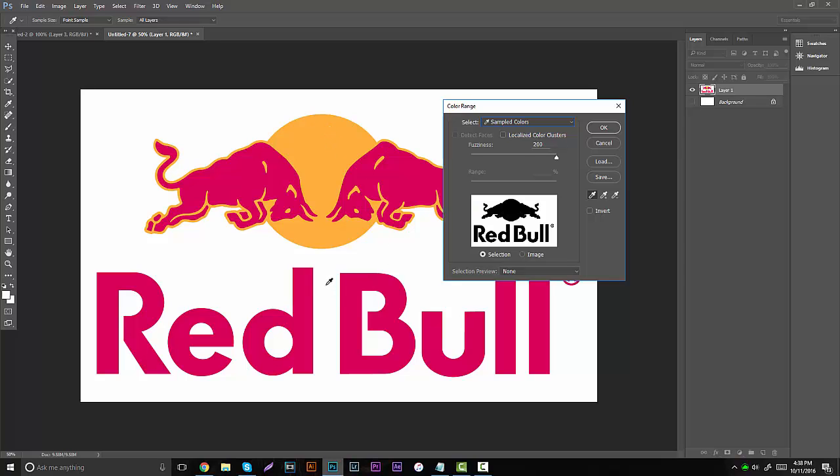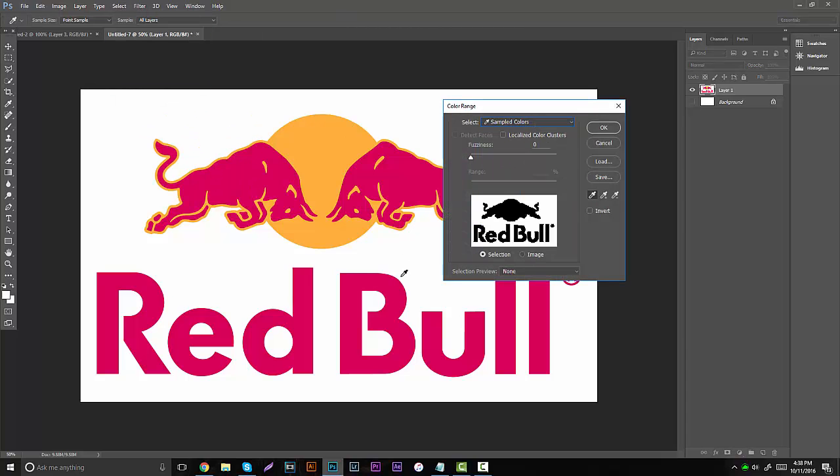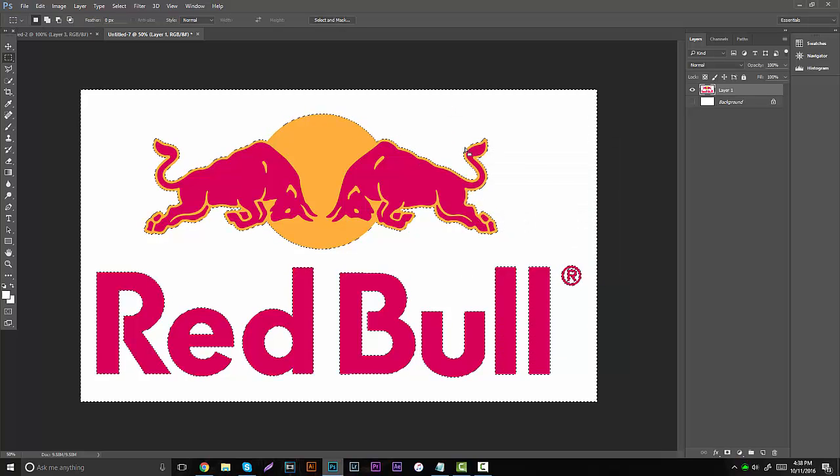So if you want to delete the white, it's going to make what you want to delete pure white and leave everything else black. This is when you can start customizing because you can literally take the fuzziness down. What the fuzziness does when it's low — it's not going to make the lines as sharp. For example, if you have fuzziness on zero, it's going to leave a big fuzzy blurry line around everything. But if you go back to Select > Color Range and bring it up to 100%, it's going to give a lot sharper cuts around everything.